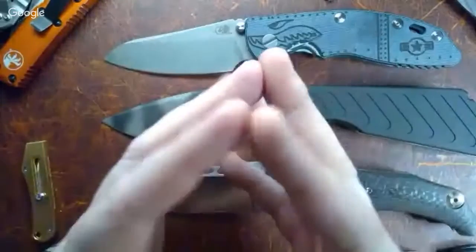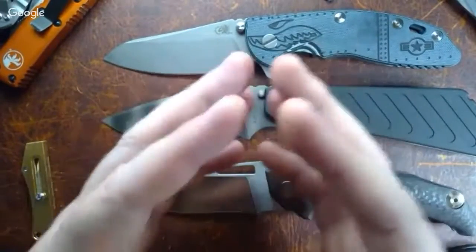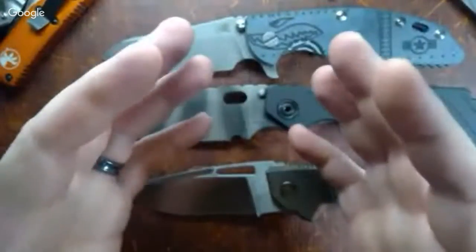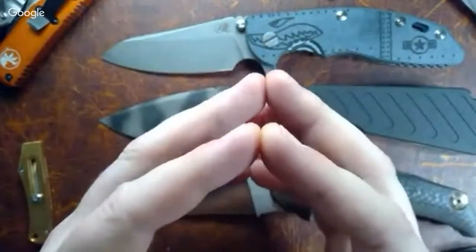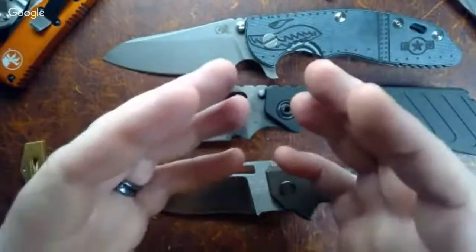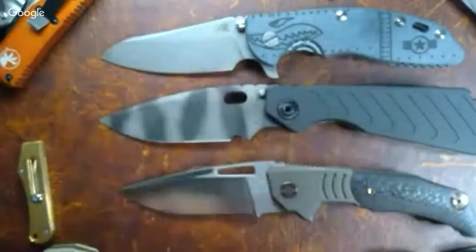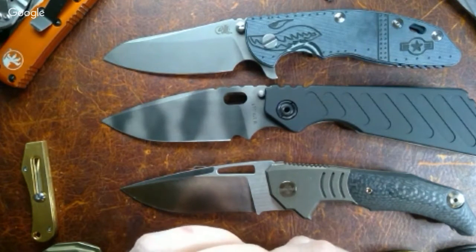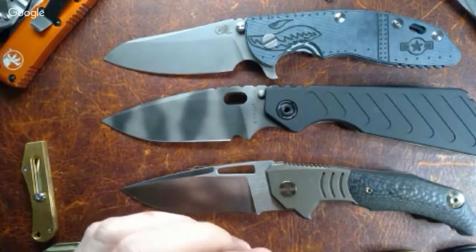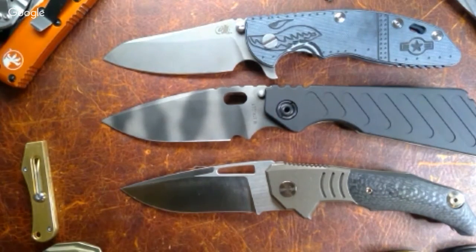To me the big deal about the Italian manufacturers is if we see them come with knives that have consistent quality out of this new brand, it could be a great thing. Right now, dealing with Viper or Lion Steel or some of the others — they make really cool knives that could be awesome, but a lot of times you've got to try two or three before you get a really good one, which is kind of depressing. Hopefully this combination will put their knowledge together and produce more consistent quality products.